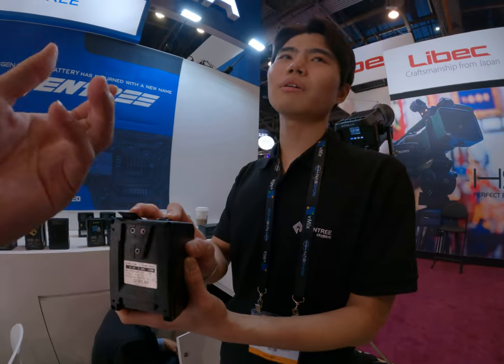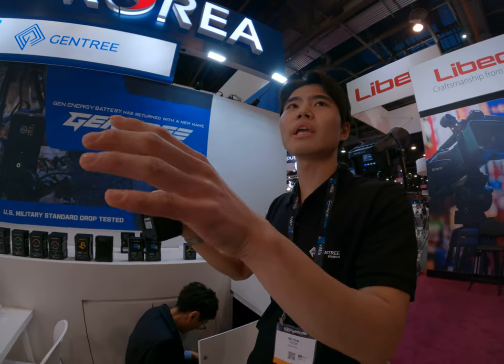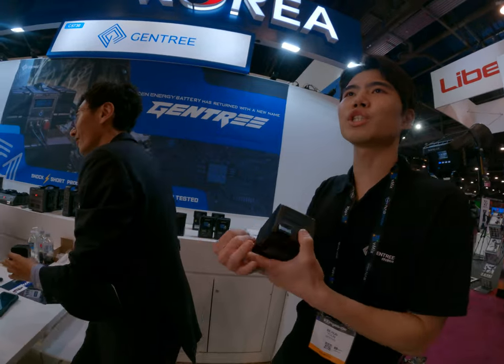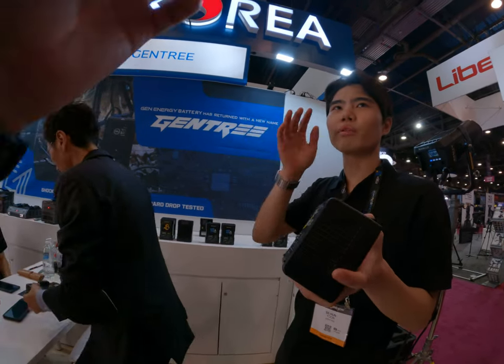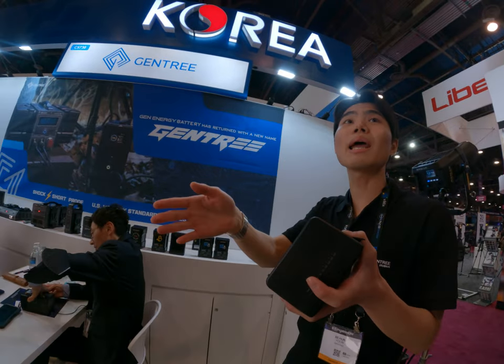Can we charge with the C-type? No, not yet. Because there are so many PD adapters, we can't guarantee some small ones. If you use Apple, Samsung, LG, or Sony adapters, they can really work — but smaller, lesser-known brands can make a problem.